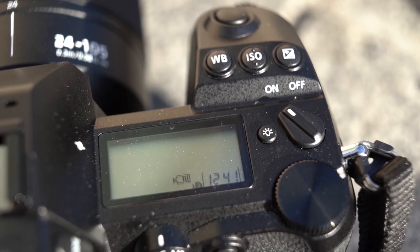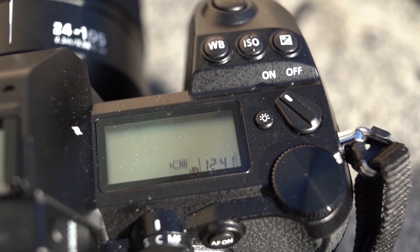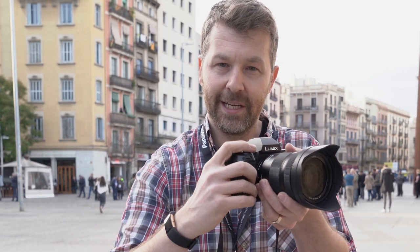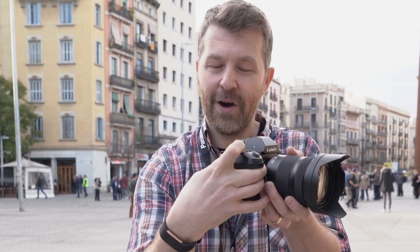Something I'm not a huge fan of is the location of the power button. I much prefer having it nearer to the shutter so you can quickly pull the camera out of your bag, flick the power on, and take a shot all without looking. You have to hunt around a little for that on/off switch in its current location. Not a deal breaker, but ergonomically something that could definitely be improved upon.